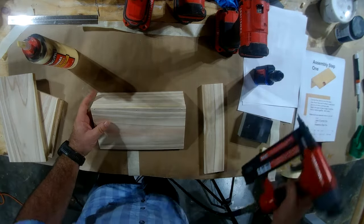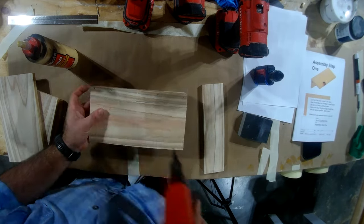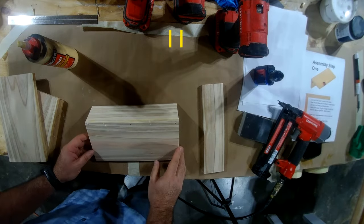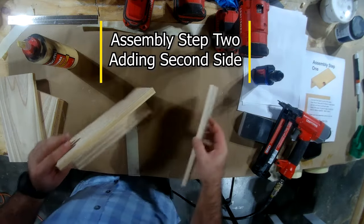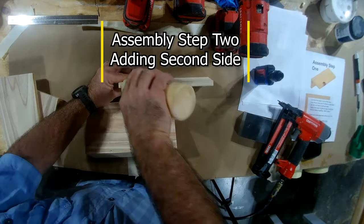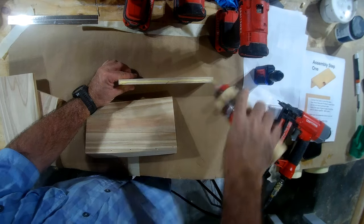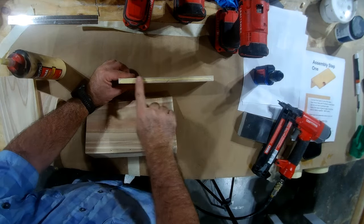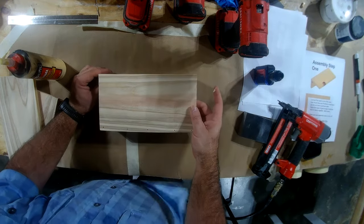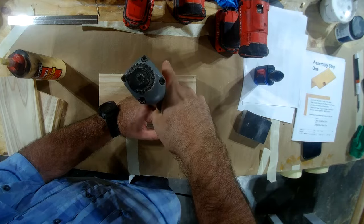I went ahead and added two more brad nails to it, but it only really needs three because these pickets are light. The second step of the assembly is just adding the other side. It's a lot easier than adding the first one to the back — all you've got to do is put your wood glue on there, set it on top, and square it up. It's already being held up. It's not a hard process at all once you get to this stage.